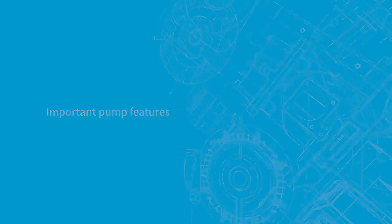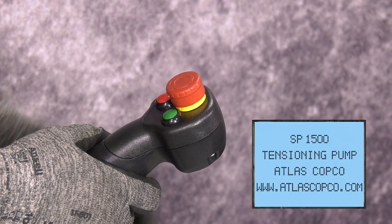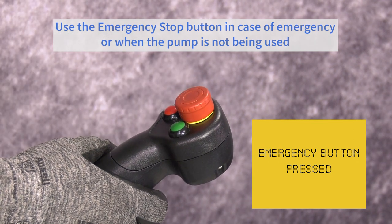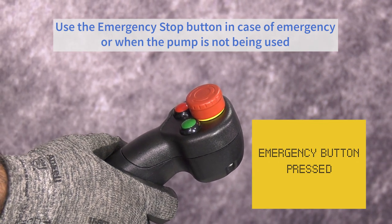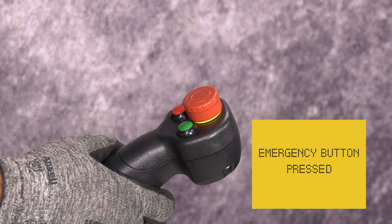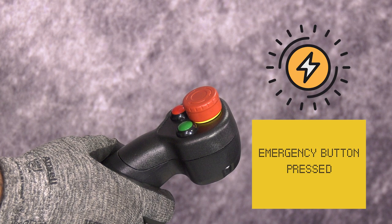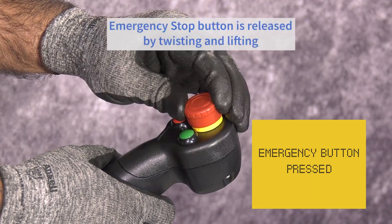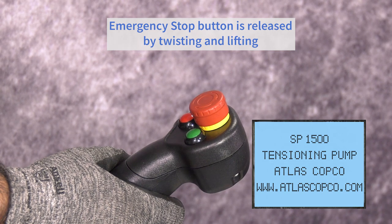Important pump features. The emergency stop button should be pressed when the pump is not being used or if an immediate stop of pressurization is required. Pressing this button will also release pressure from the system. The motor may continue to run for a short time during this stage. The button is released by twisting and lifting.